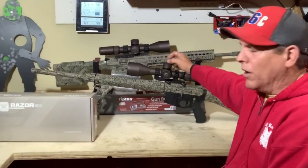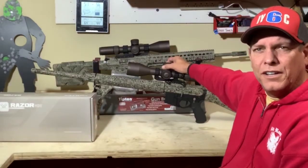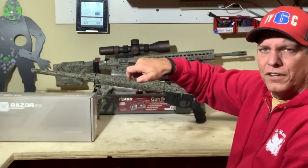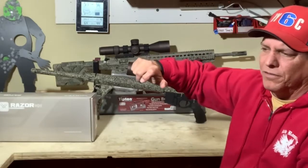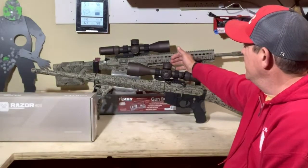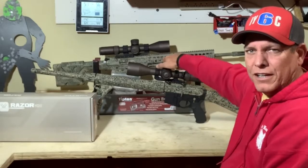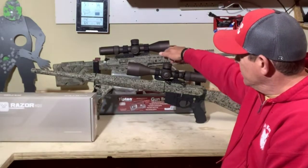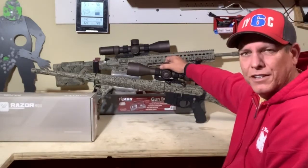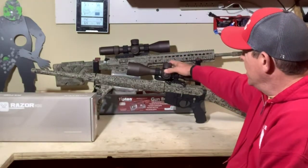You'll notice that the turrets are a lot larger than compared to a lot of the smaller, cheaper kind of scopes, and I really like that they're larger. You feel like, as you're clicking them, you can feel each 0.1 MRAD as you're going, so if you're trying to dial in a certain number, you can really feel that. So if you're working in some dark or darker dusk kind of applications where you can't see the numbers as well, you can really feel those as you're moving back and forth.